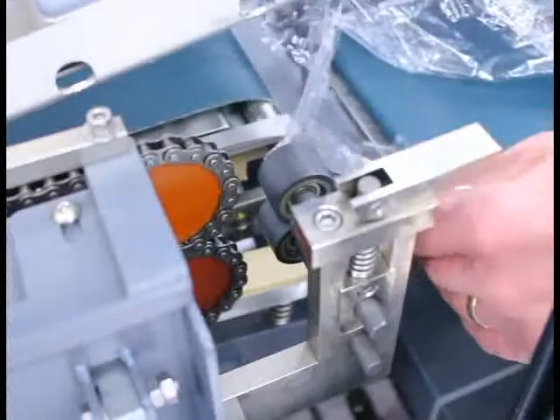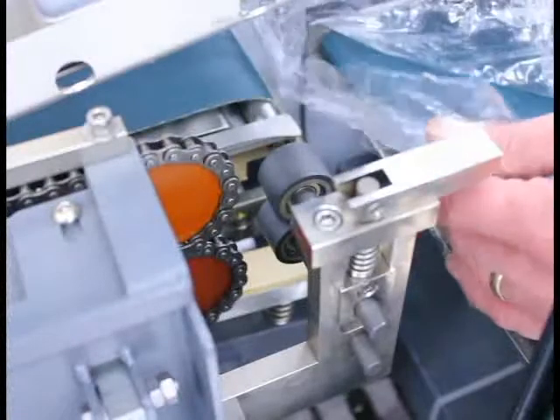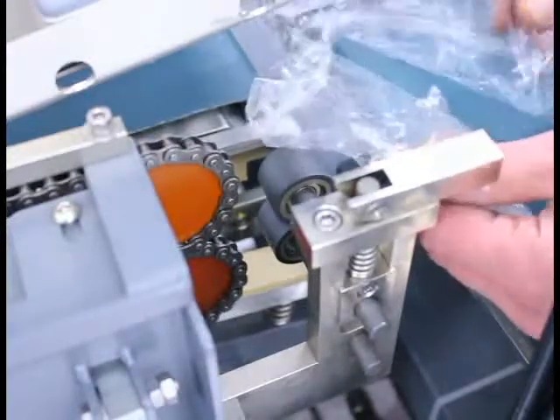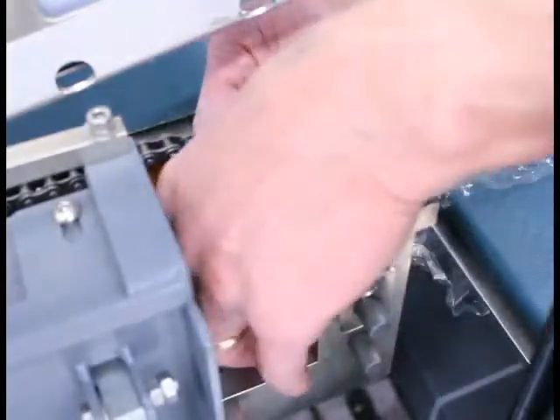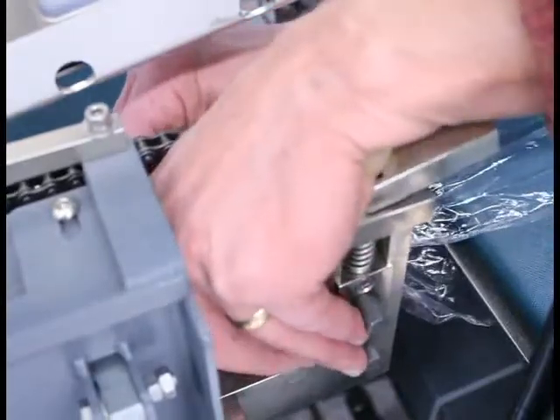Once I've pulled the bottom layer of film underneath the infeed conveyor, I bring the top layer over to match the two together, push it through the rubber rollers and into the chain pull mechanism.